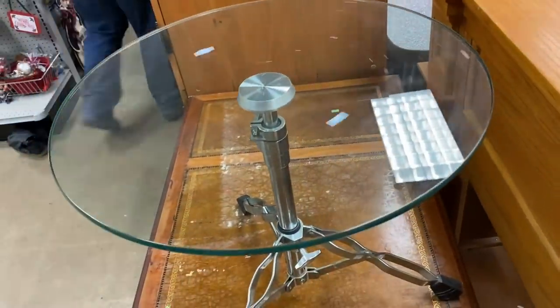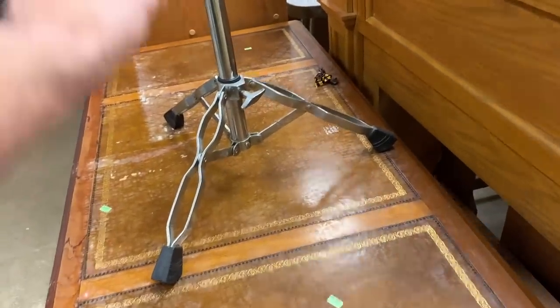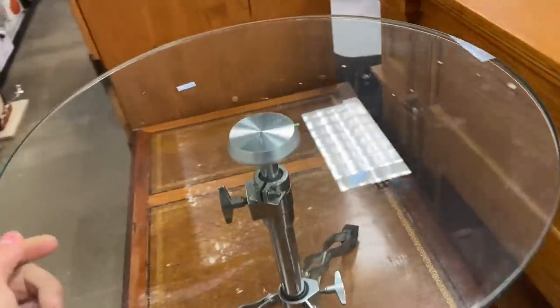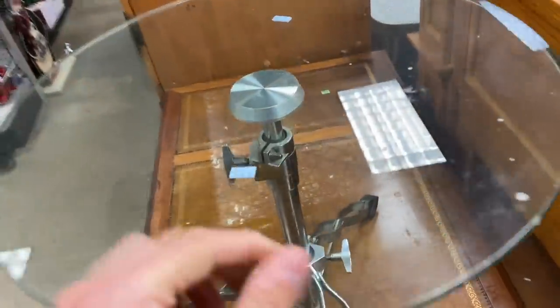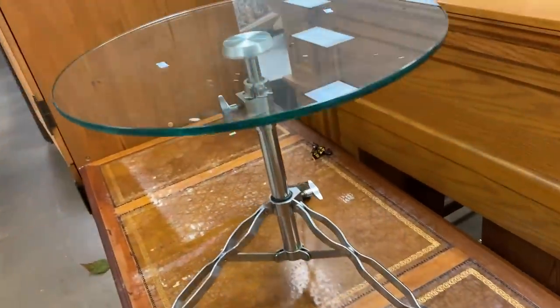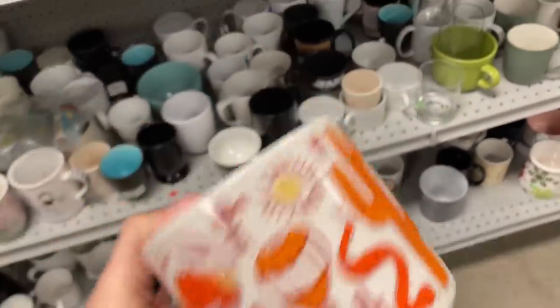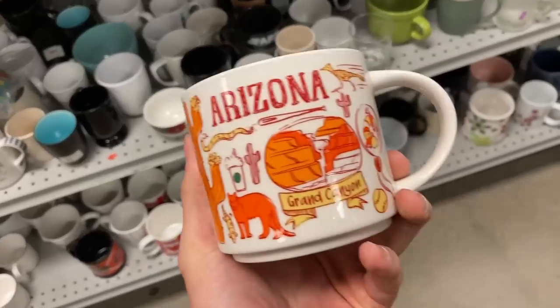I'm definitely going to grab that and we'll figure the rest out later. Another item I am going to leave behind — I do not want to deal with Facebook Marketplace buyers. I think this is one I would put on Marketplace. I don't know if you call this an umbrella table — it swivels, it's adjustable, it's Chrome, very heavy. They only want $16 for it. It does have some scratches on the glass. I feel like a hundred bucks if somebody wanted to do the work on Marketplace, but that person isn't going to be me.